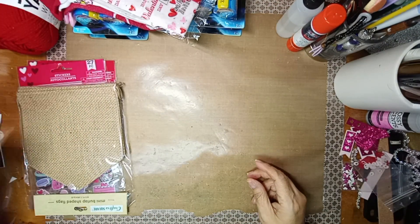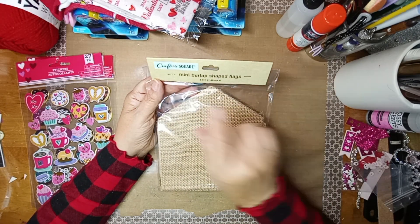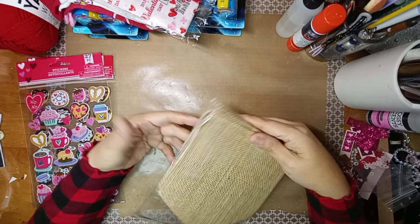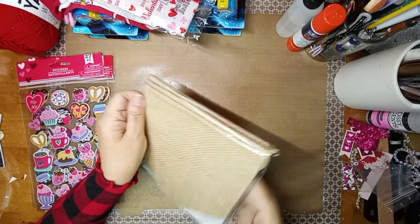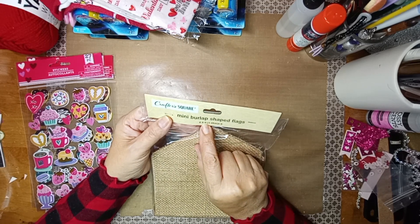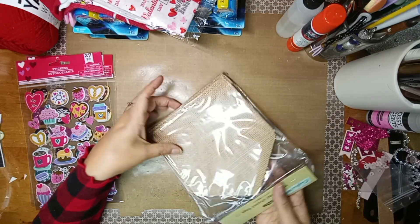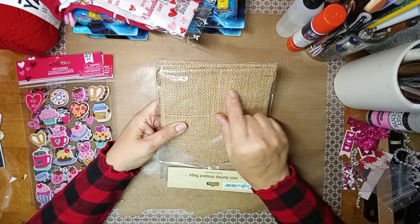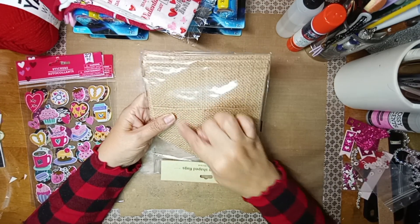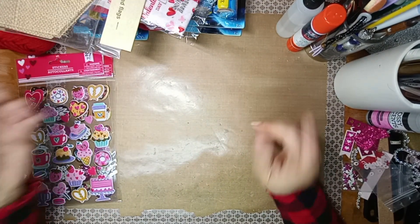And then I picked up this little banner — it's from Crafter Square, a Mini Burlap Shape Flag. It has six flags and it's 4.8 feet, so it's almost five feet. I decided to get it now because I don't know if they'll have it at Easter, and I'm hoping to feel good enough to do something with it at Easter. I'll have to figure out what I do with it.